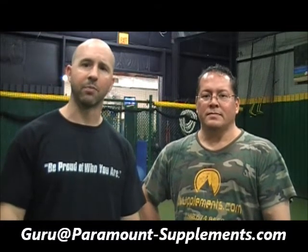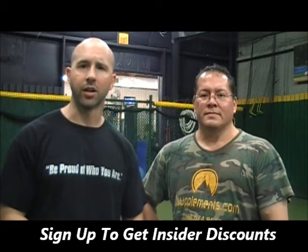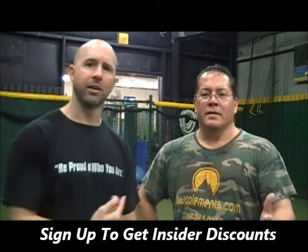If you have any questions or comments, email us at guru@paramount-supplements.com, or hit us up on Facebook, Twitter, Pinterest — whatever you prefer. Like us on Facebook and sign up for our email list to be the first to know about insider specials, hot new training tips, and hot new products. Thanks again from Larry and myself.